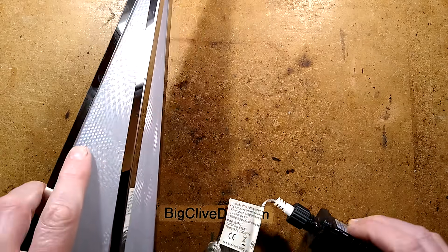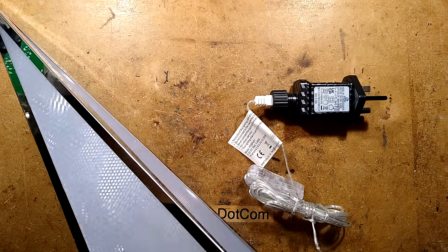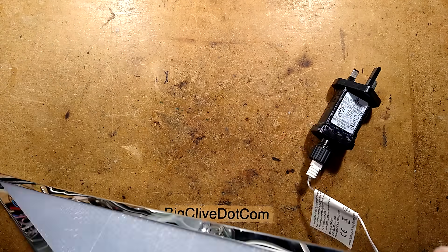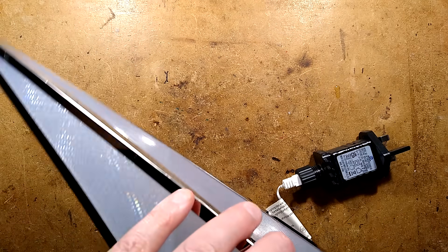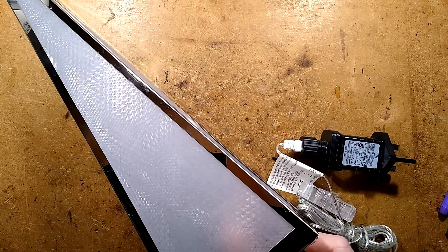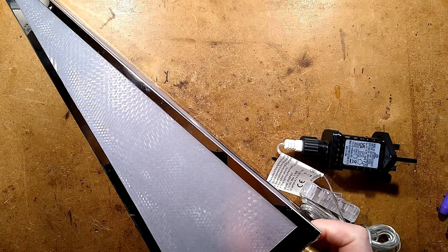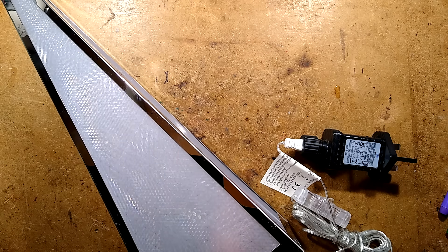Now I've unplugged it — it uses one of these little 3-volt adapters. I can undo a couple of screws in here. There's a motor assembly and a little circuit board inside. I'll get a screwdriver and undo some screws — there are nuts and bolts involved, so I have a feeling it's going to fall apart once I've undone a couple. You're going to be impressed at just how simple this is — it's breathtakingly simple.